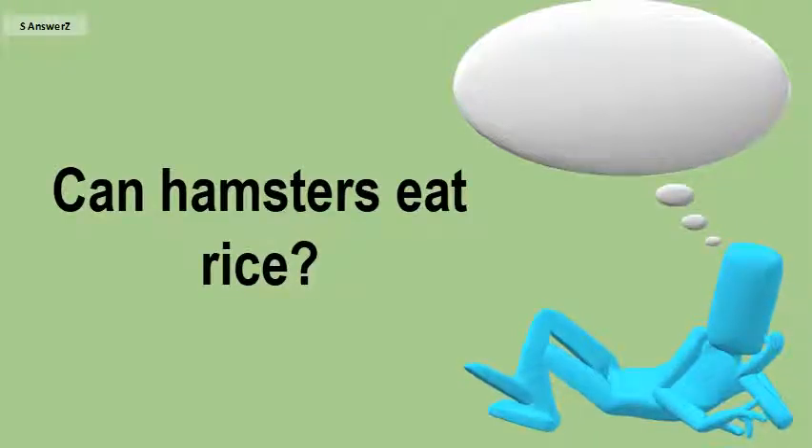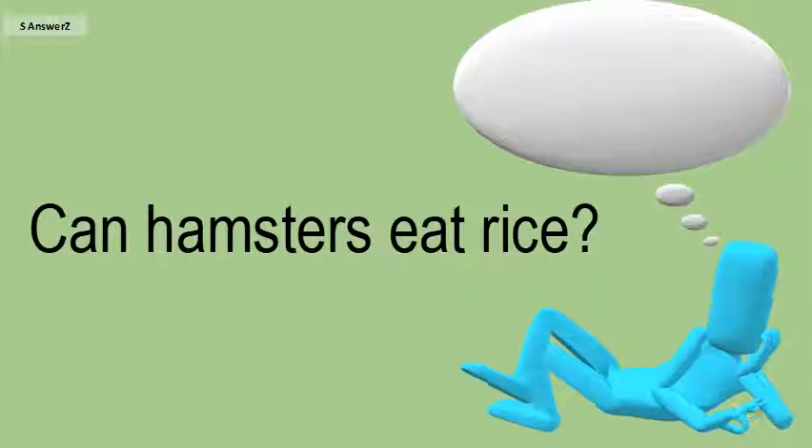Can hamsters eat rice? Both cooked and uncooked rice are fine for hamsters to safely eat, although uncooked rice is easier for the hamster to store in its cheek pockets. Cooked rice should not be too moist or overcooked, as it could become stuck inside the cheek pockets and rot.